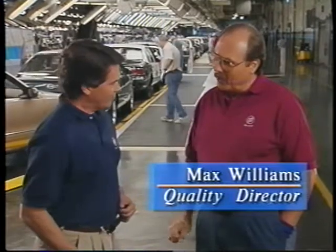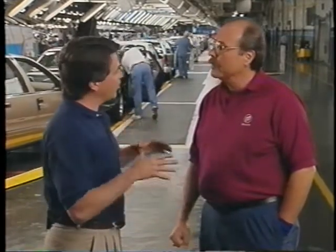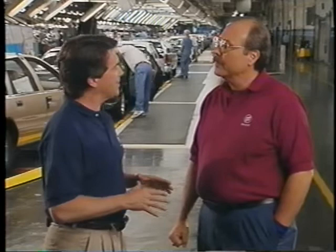On behalf of everyone here, I'd like to welcome you to the Arlington Assembly Plant. Welcome to Texas. Well, thanks very much. This is just an incredible facility — it's huge. So where are we standing right now? Is this the final assembly area?